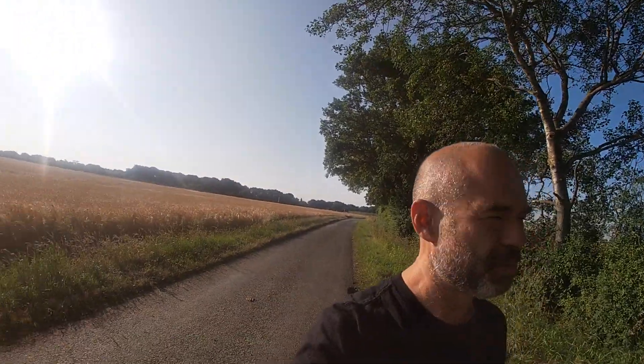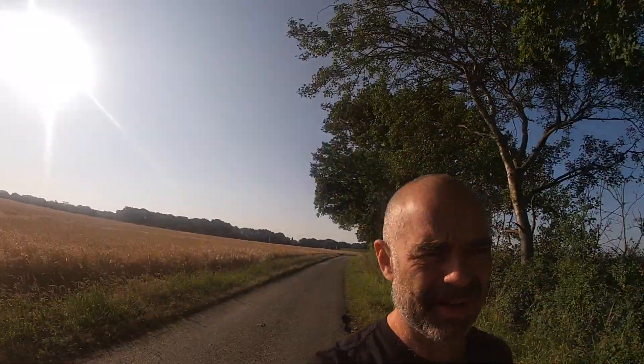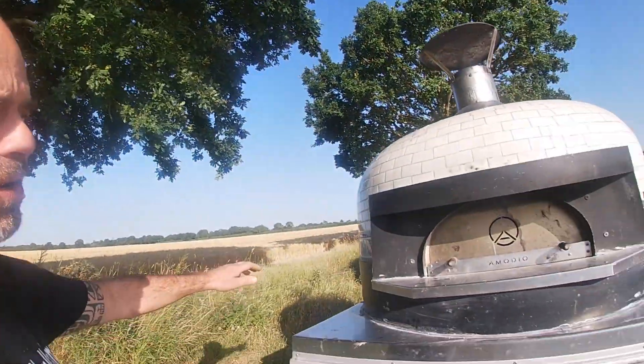Good morning guys, I'm in the middle of the countryside — beautiful place, a lot of fields. Today is a bit of a sad day for me because I have to say goodbye to my oven. I can't tell you why right now, maybe in the future we're gonna discuss about the situation.